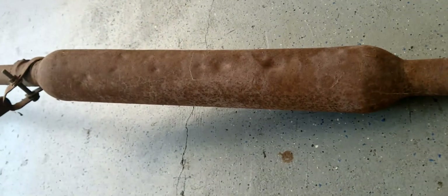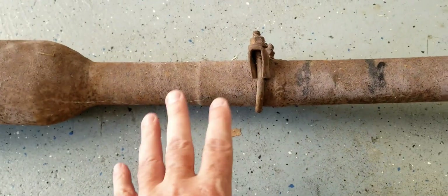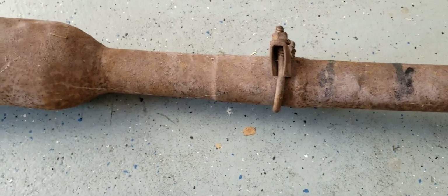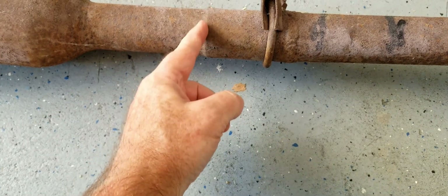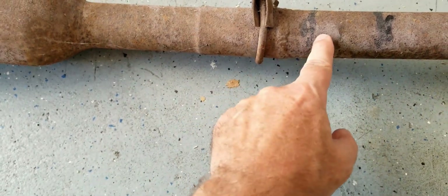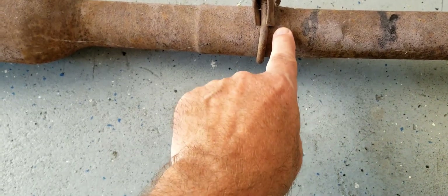We're going to cut this resonator out — it's kind of beat up and there are some issues with the way it's been installed. So we're going to cut this off right here at the spline and see how much of this original downpipe we can salvage, maybe grind off this weld.